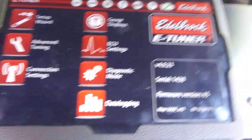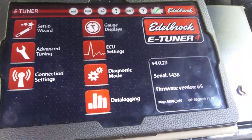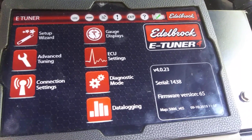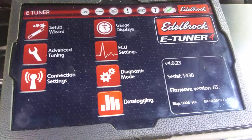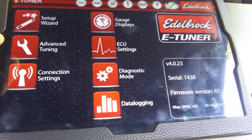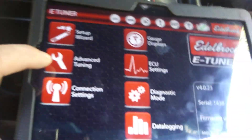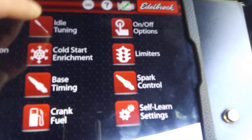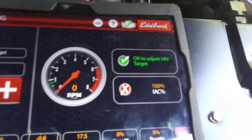This video is on how to set your idle with the ProFlow 4 with the Edelbrock. Go with your motor running and warmed up. You have to have 100% temperature. So go to Advanced Tuning, then go to Idle Timing. This is in your software.